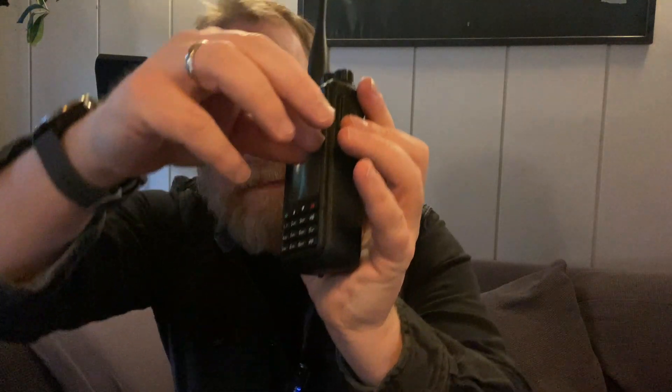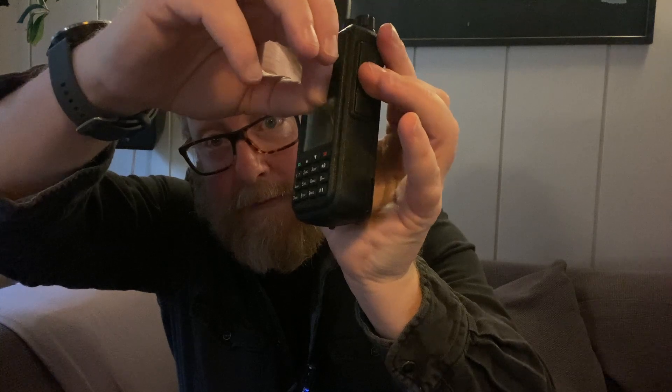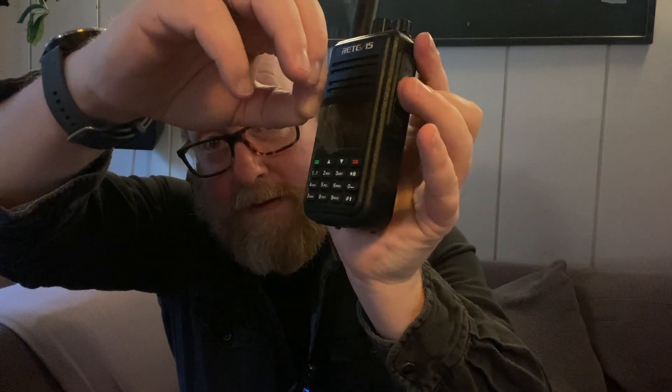That's all for today. Thank you for watching, and until next time, 73. Oh, you're still here — there's one more thing to do. That's satisfying. 73 again.